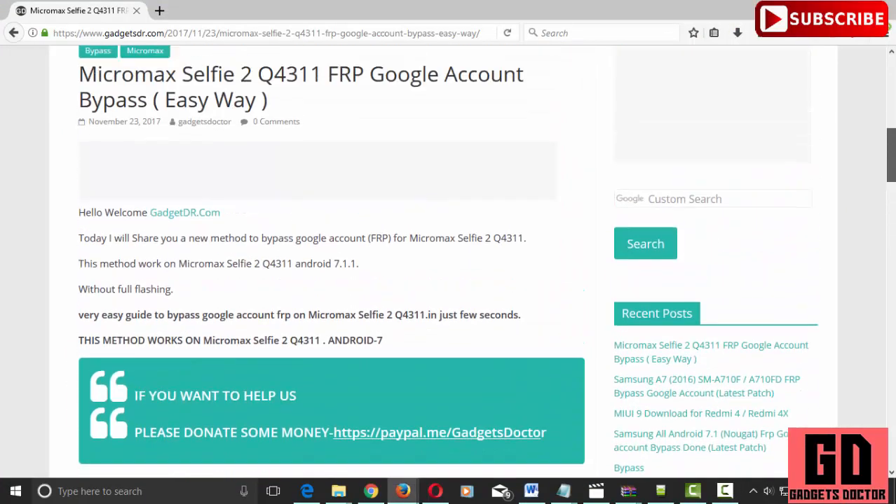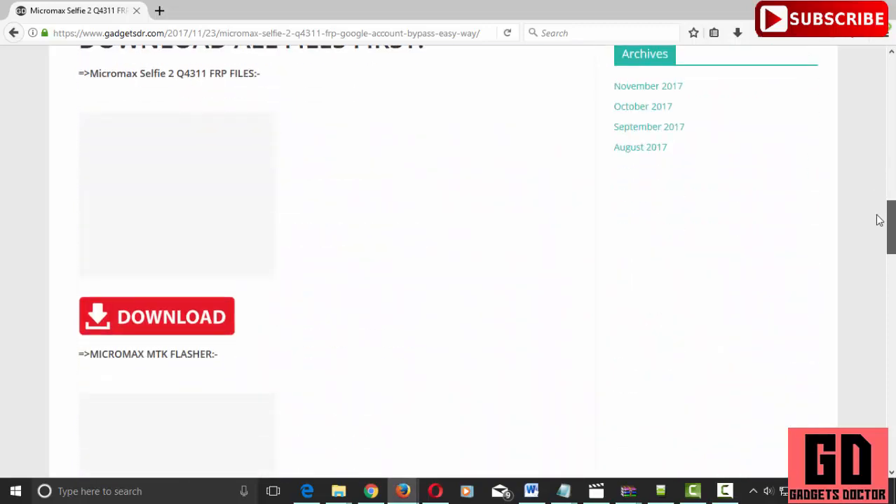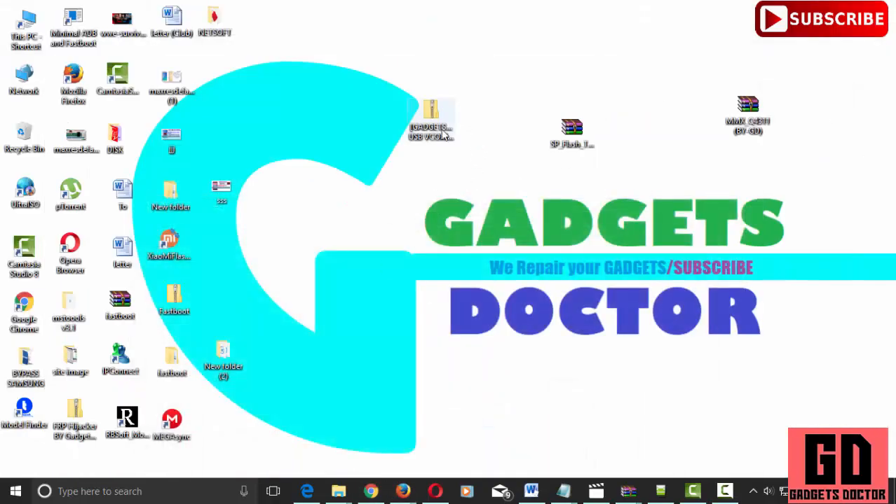Now on your computer, download all files. The link is in the video description. Extract and install the USB driver.